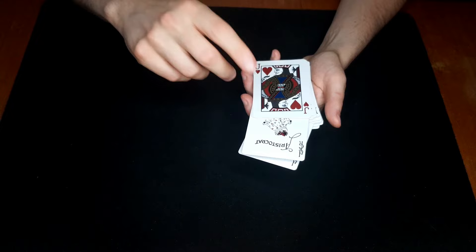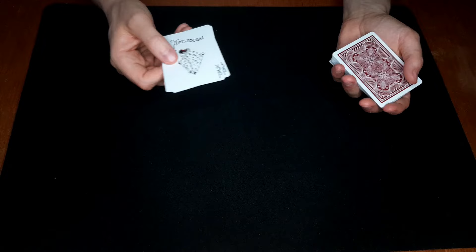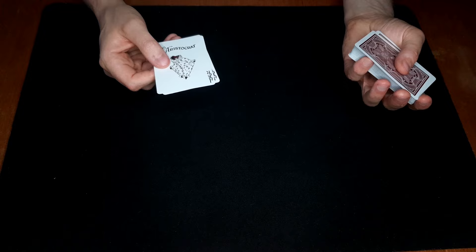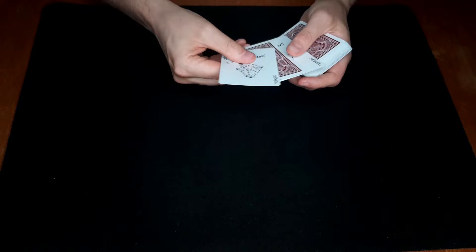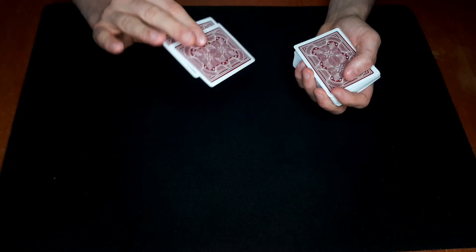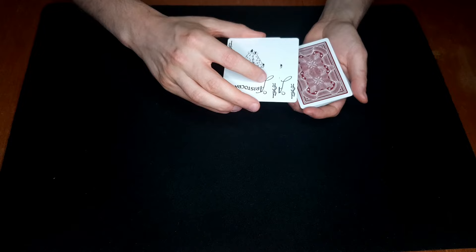Now you're gonna swirl out the two jokers, flip the deck over, and get a break underneath the top card — just pull that over and place these on top. By doing that you've loaded that five in between the two jokers. You simply place the two jokers on top, pick up all three cards, peel off the top joker and place it underneath, and square it up like this.